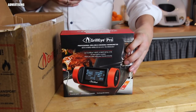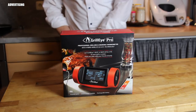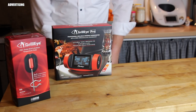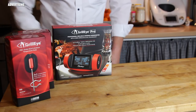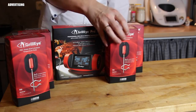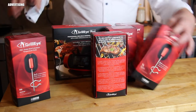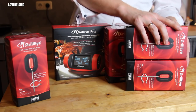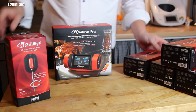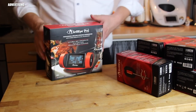I received this great package today including the basic Grill Eye Pro thermometer and six additional probes — so eight probes in total. I'll show you the unboxing. The six additional probes are optional and can be bought separately. I'll put a link in the video description. I also received a second package that I'll show you at the end.